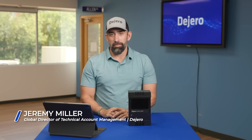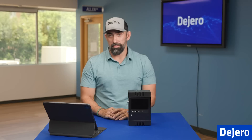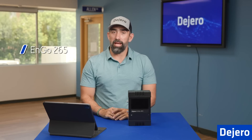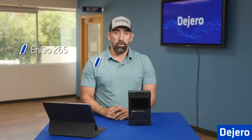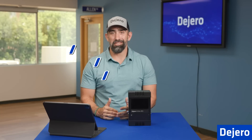Hi, I'm Jeremy Miller from DeGero. Welcome to DeGero Tech Labs, where we go over tips and tricks to set you up for success in the field. This episode, we're going to go over the ENGO 265 and show how to set up for gateway mode and live transmissions. Let's get started.